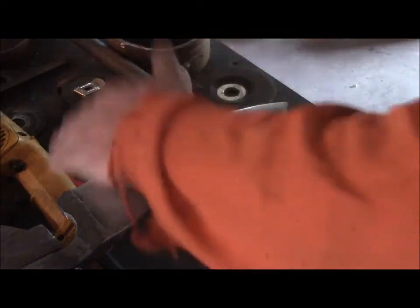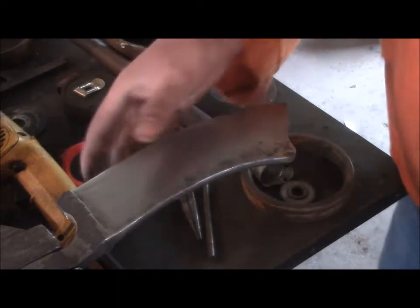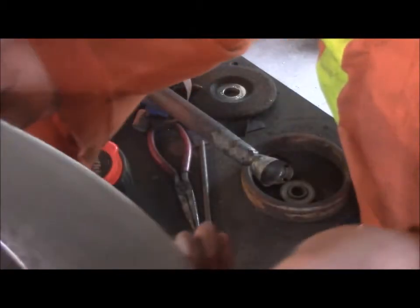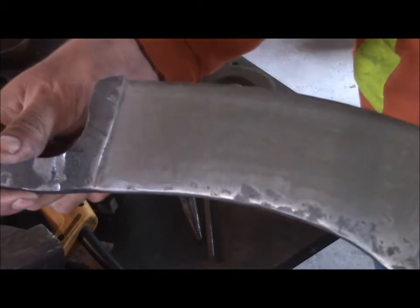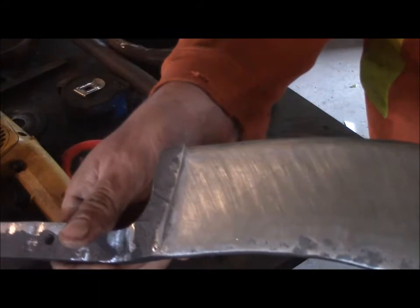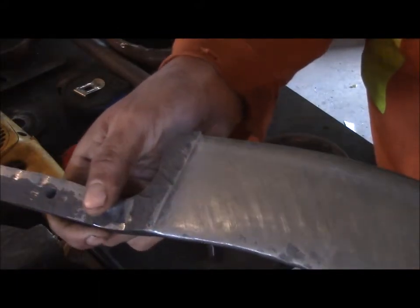Nice cross-hatch looking finish in there. Let's see if I can catch the light for you so you can see it. Right there, you can see it, that angle — there, that's better, right in there.